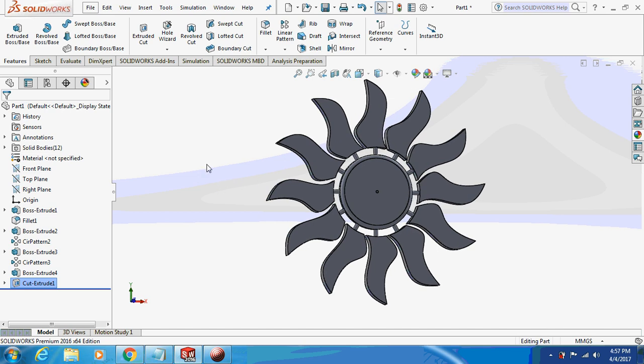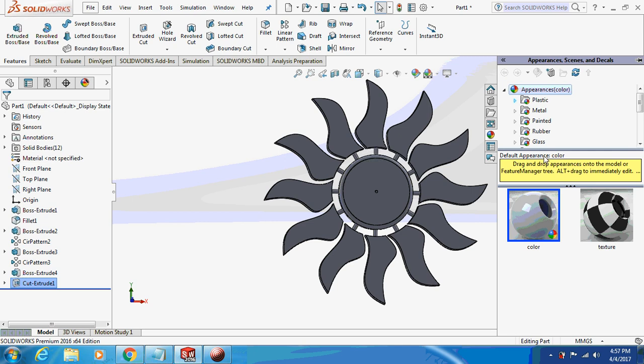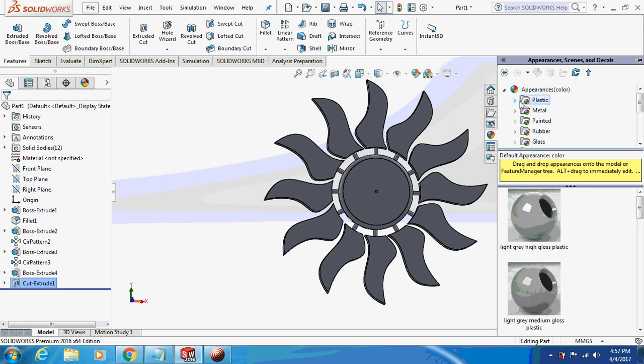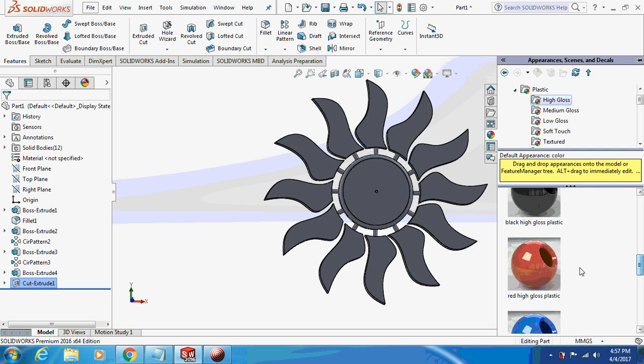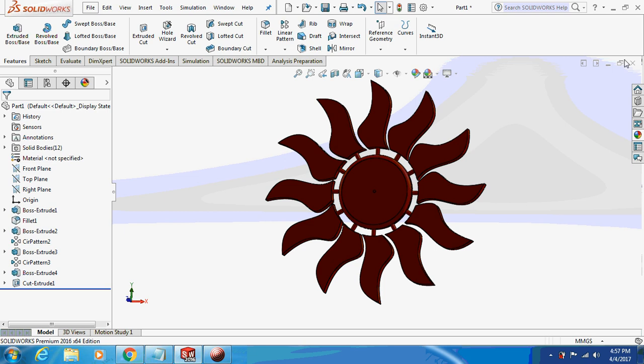Your main body is ready. I'll just give an appearance to it — select appearance, plastic, high gloss plastic. Just save this part, and now we are going for the second part.